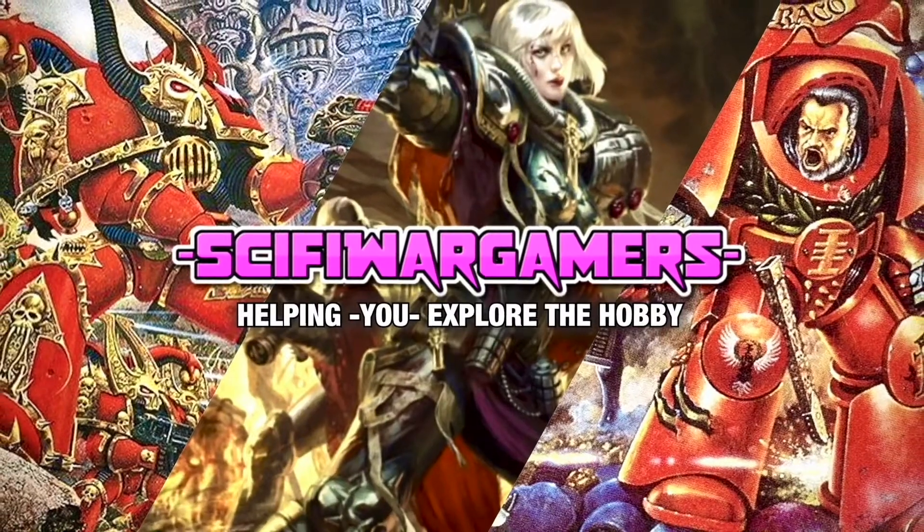Let's face it, it's time to talk about faces. Sci-fi war gamers, greetings hobby fans, my name's Marcel and it's my mission to help you explore the hobby. Today we are talking about faces on miniatures - or painting faces, or facing up to the art of painting faces on your miniatures. Back in the 80s, faces were even then considered important on miniatures.